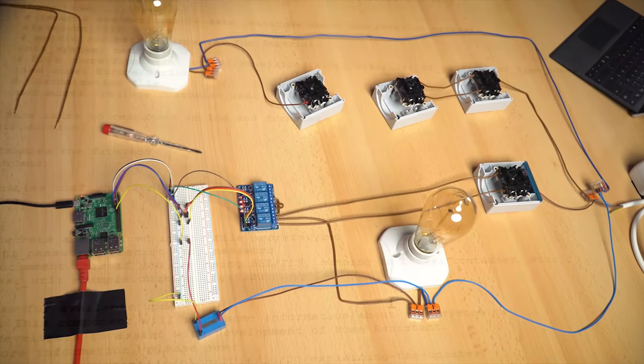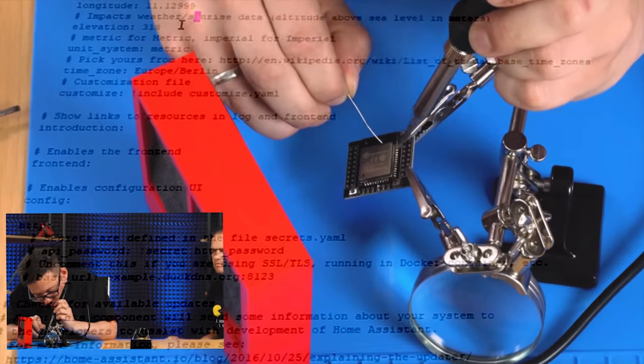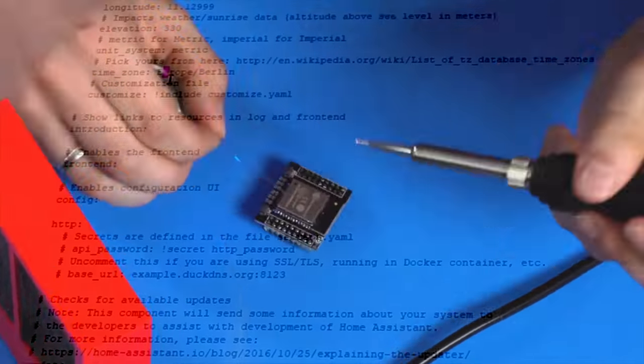You could go out and buy your smart devices already configured, ready to plug in, ready to go — you could. But you want to build things, you want to solder things in place, you want dirt on your goddamn maker hands.